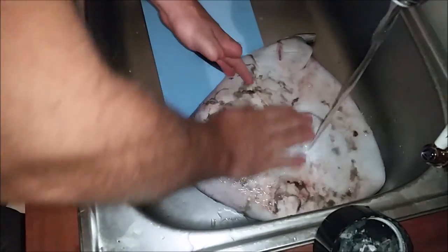My brother-in-law just gave me a stingray and I watched a couple YouTube videos, and now we are going to try to prepare it. That looks gross. It's slimy apparently.